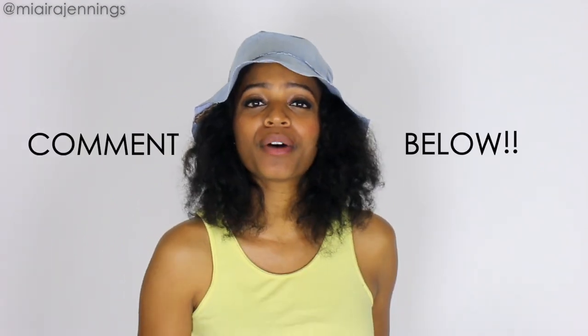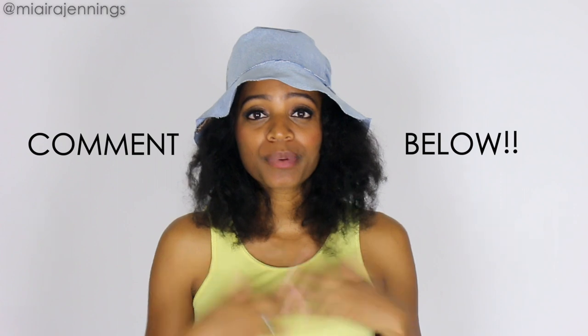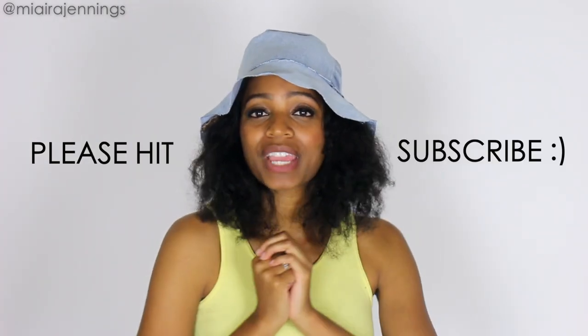Thank you guys so much for watching — I hope you enjoyed this video. Please drop a comment below to let me know what you think, and let me know what you want to see me DIY next. If you're not already subscribed, hit that subscribe button and the notifications bell so you never miss a video. I'll see you guys in the next one, bye!